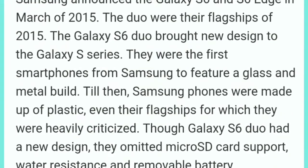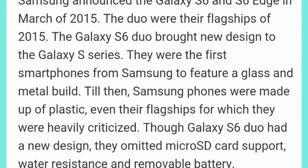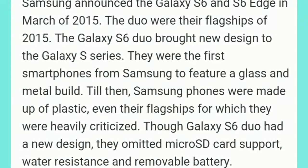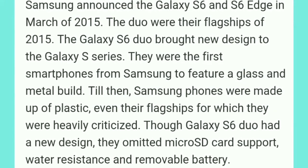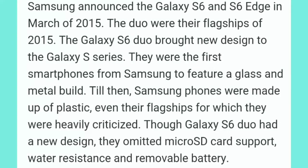Samsung announced the Galaxy A6 and A6 Edge in March 2015. The duo were their flagships of 2015 and brought a new design to the Galaxy S series. They were the first smartphones from Samsung to feature a glass and metal build — till then Samsung phones were made up of plastic, even the flagships, for which they were heavily criticized.